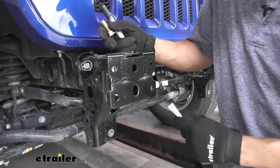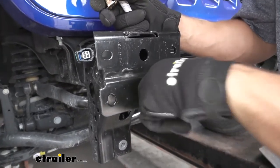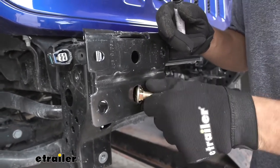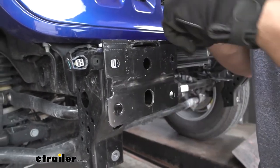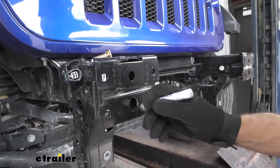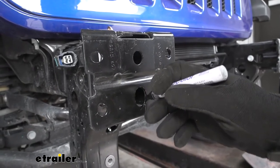With our hole enlarged, let's check the fitment of our spacer block and then our carriage bolt. Now that we know we can get both in there, before repeating this process on the other side, I'm going to take a paint marker and coat that bare metal so we don't have to worry about any rust issues down the line.